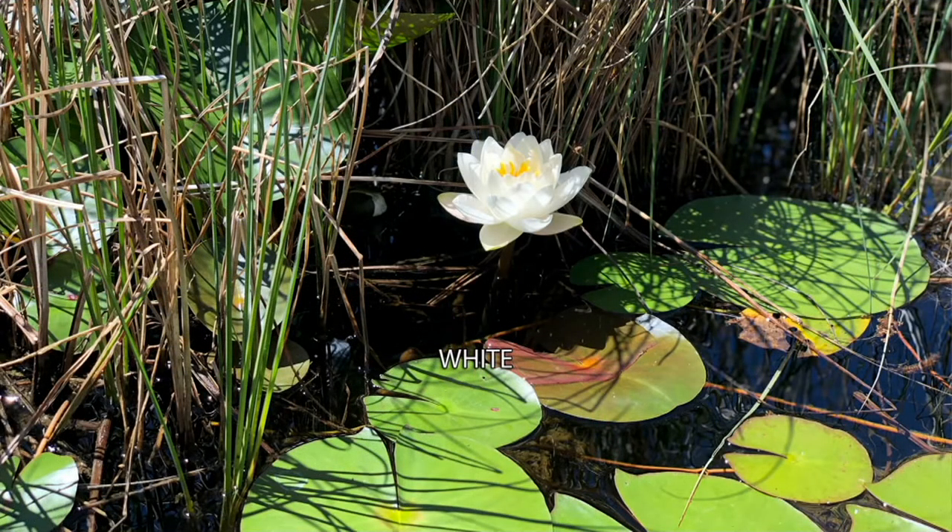Look at the big saucer-shaped leaves — they just float upon the surface of the water. They're gorgeous in a pond, but you don't need a muddy, murky pond to grow these. You can just grow them in a container.